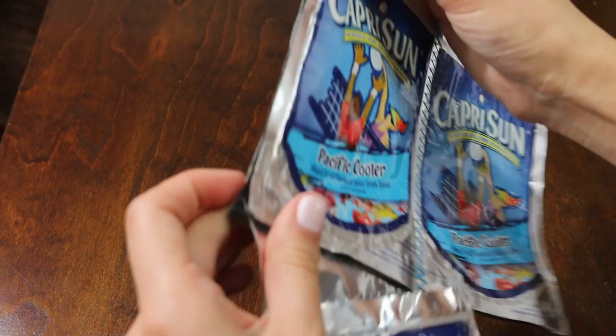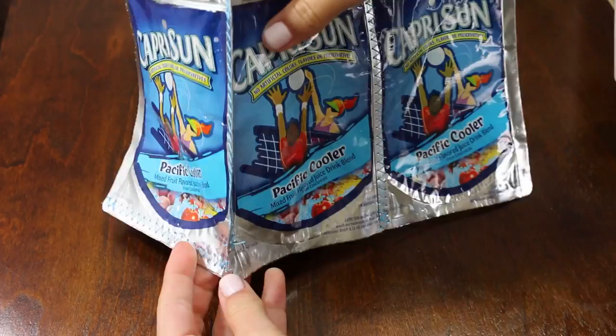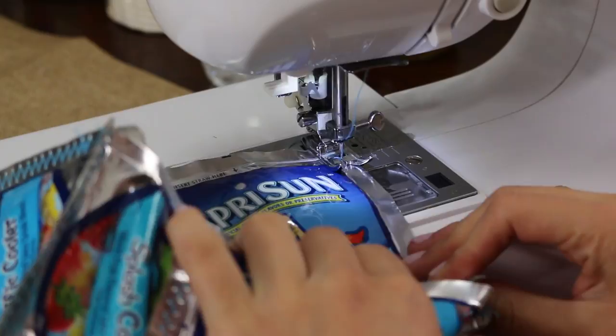Place one of your front pieces, line the sides together, and sew, leaving one fourth of an inch unsewn at the bottom. This is how it should look so far. Now do the same to the other side.